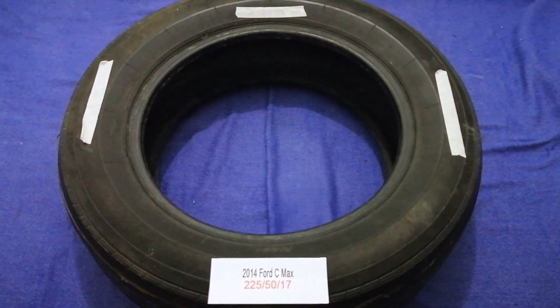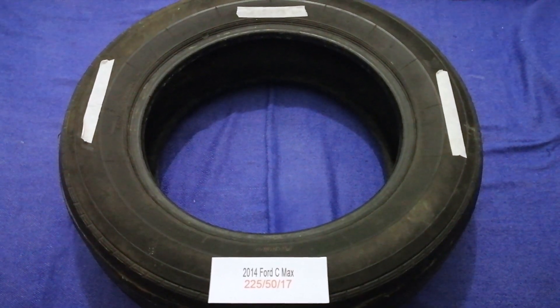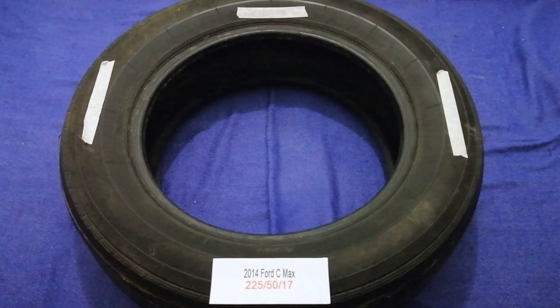The tire size for your 2014 Ford C-MAX is 225, 50, 70.